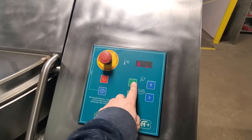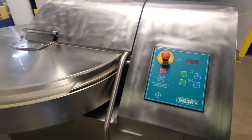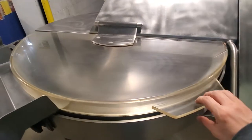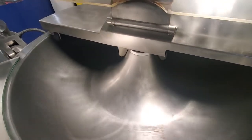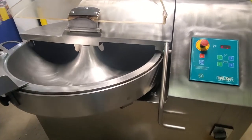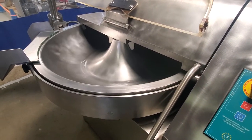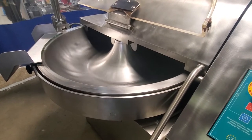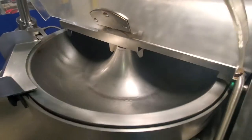We're going to go ahead and start the machine up on low speed — both low bowl and low knife speed. Now we're going to turn the machine on to second speed bowl. And now with the noise cover down we can put it into second speed knife.